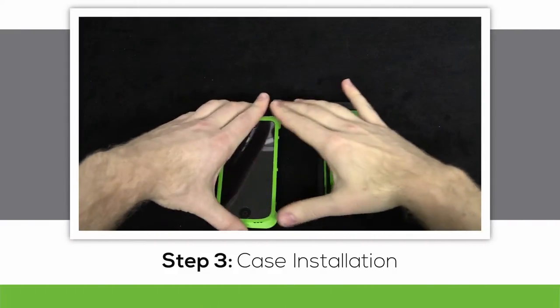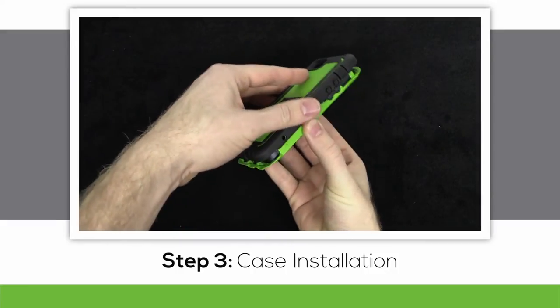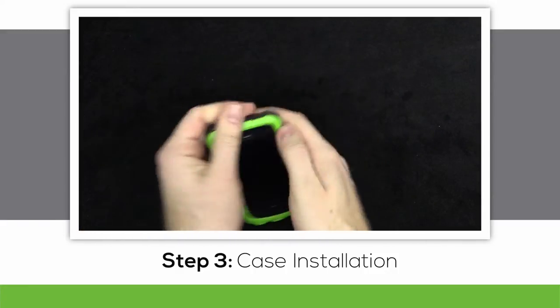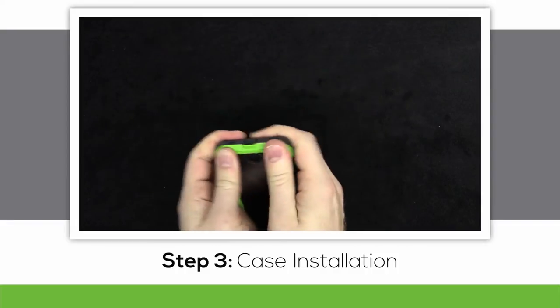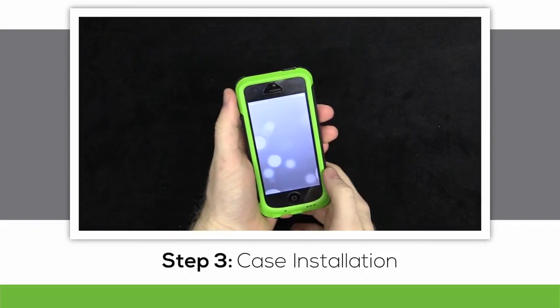As long as you haven't managed to break anything yet, here's your next step. Drop the front plate onto the front of your phone, and slide the two of them together inside the back plate. Press along each side, making sure all snaps close, and that all buttons work. Looks good to me!